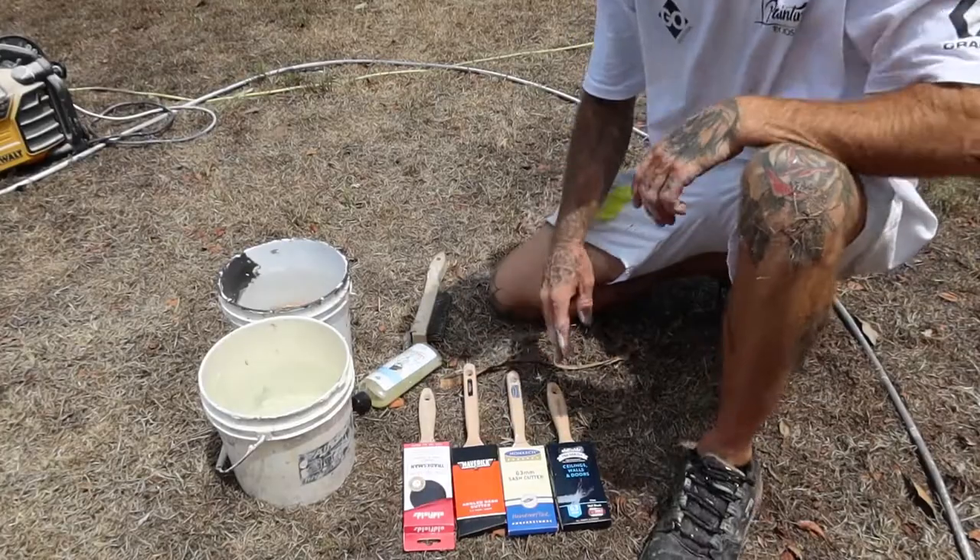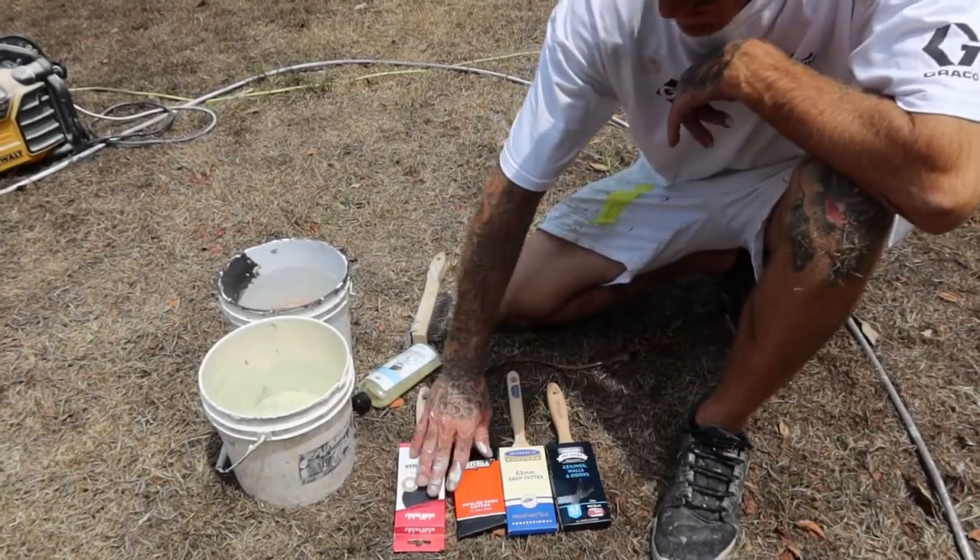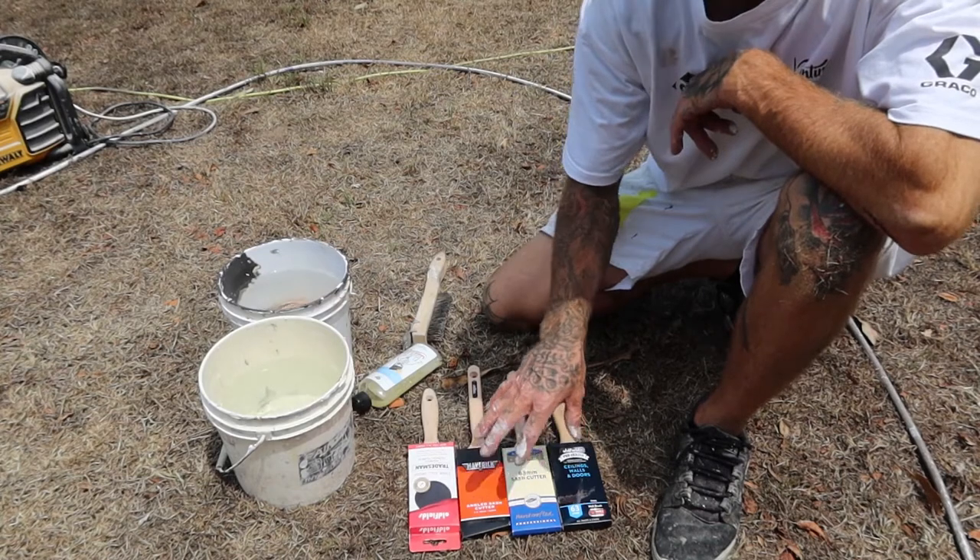Hello, this is Josh from Painting by Josh. Just going to give you a bit of an insight and rundown on brush conditioning and care. So if you've got a brand new brush, it's always good to moisten it up and give it a bit of a soaking pre-conditioner before the first time of use. I'll just give it a rundown and show you how. As you can see, I've got four different quality brushes here.